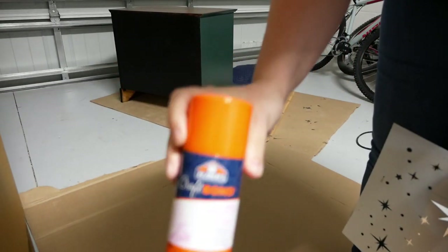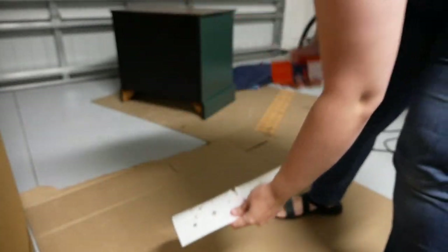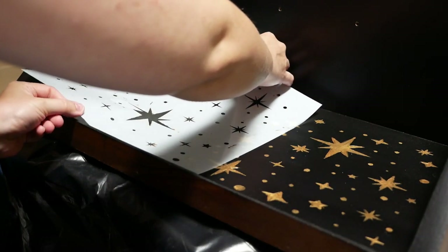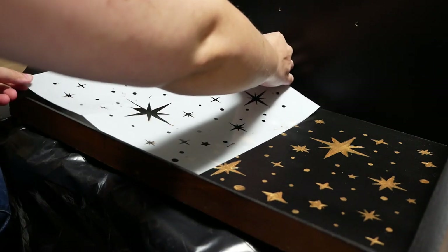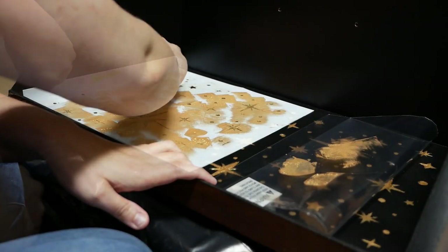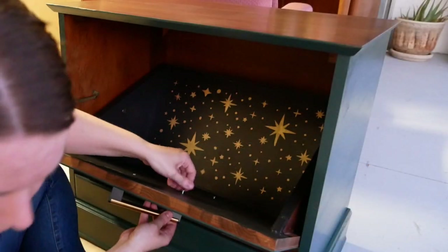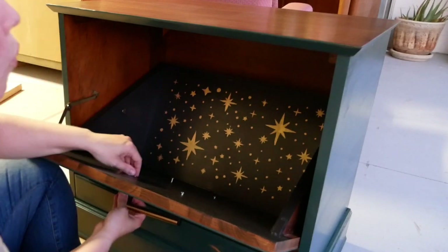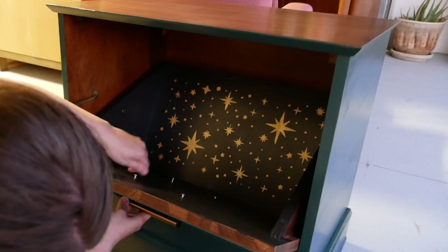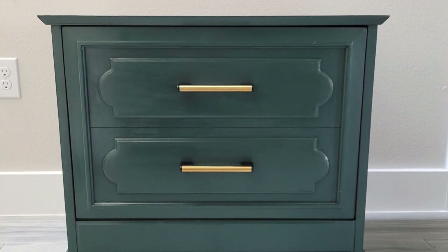I ended up running to Michael's and grabbing Elmer's Craft Bond to apply to one side of the stencil. You have to wait three to five minutes so the surface becomes tacky but doesn't adhere permanently. I sprayed a generous amount and it worked out quite a bit better on the second round, though still a little blurry and I came back to touch it up. After everything dried, I applied a coat of polyurethane over the paint and the inside of the cabinet, and applied around six coats of wipe-on polyurethane to the wooden top for good protection. Let's take a look at the final product.